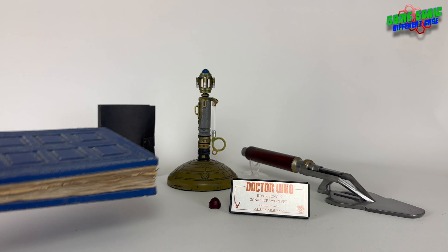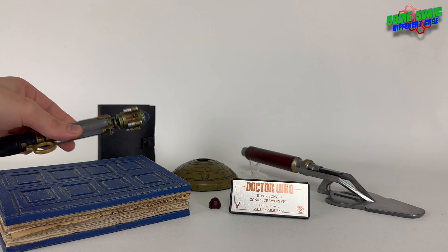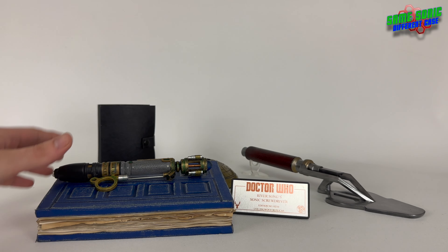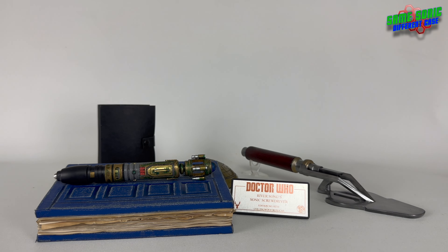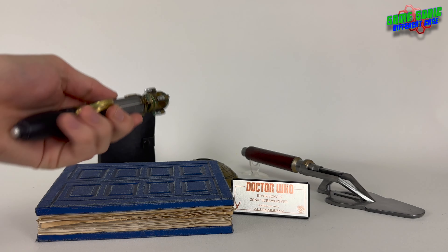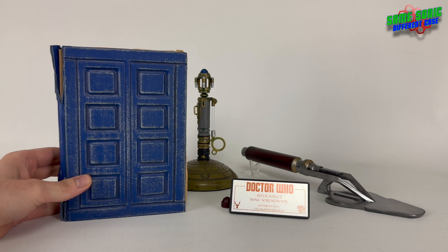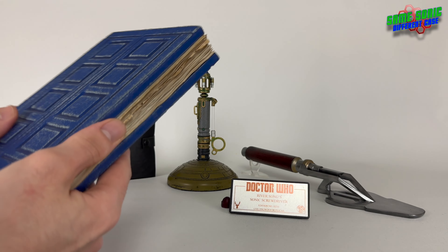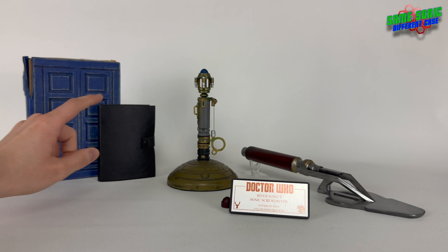It also looks great with the sonic screwdriver replica - you could place that on top of the book there, and it looks like it did in the series 4 two-parter. I love that story, I love this prop and I love the diary - both being together it's the best combination. I could definitely recommend this diary to anybody. They still make them now so you could still get them, and probably still get the photo book as well, though sometimes they're there and sometimes they're not.